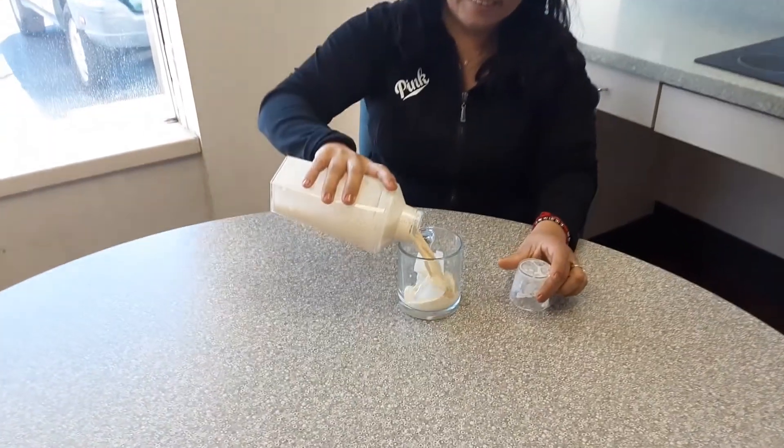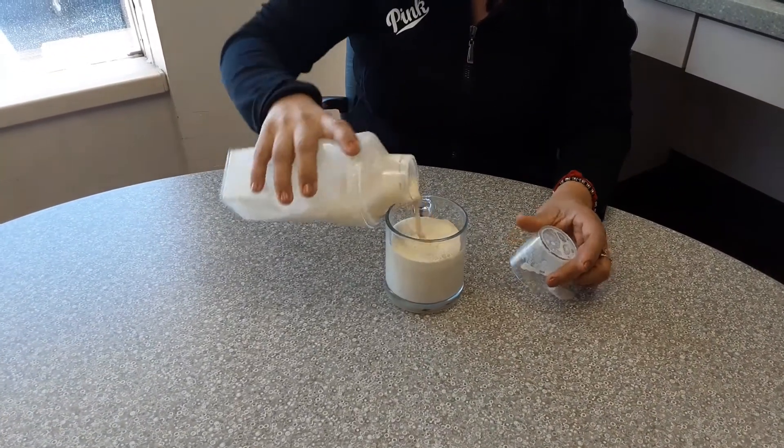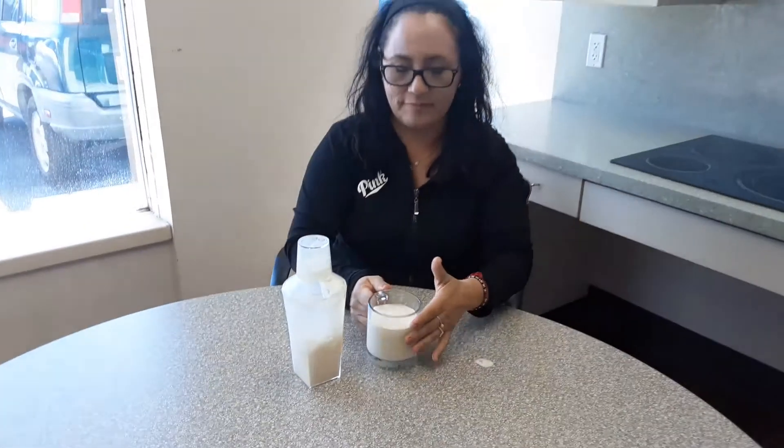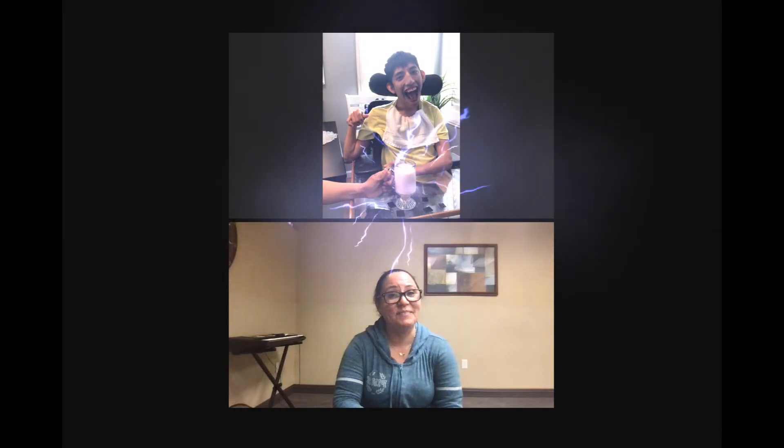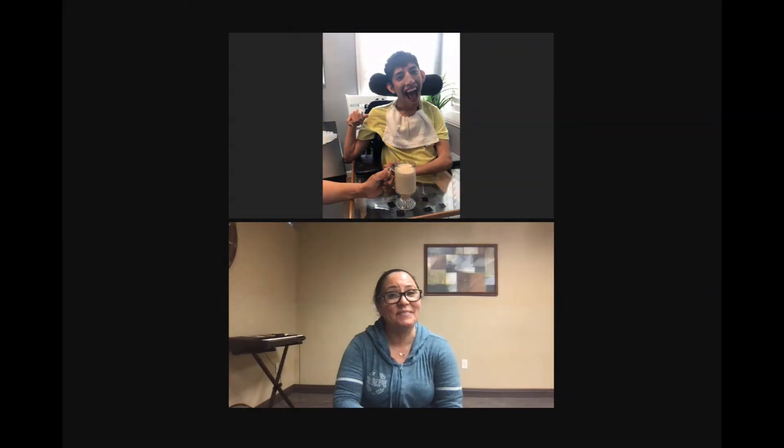Thank you! Now enjoy! Thank you for helping Jorge! Yay!